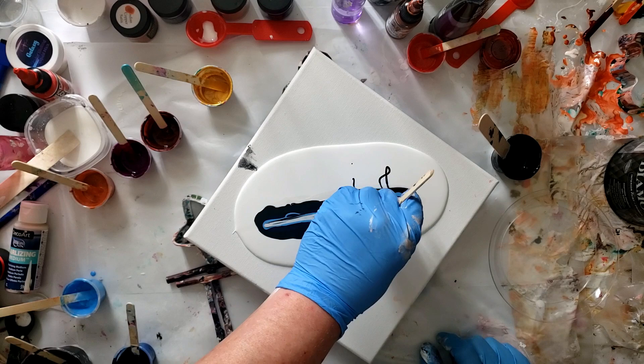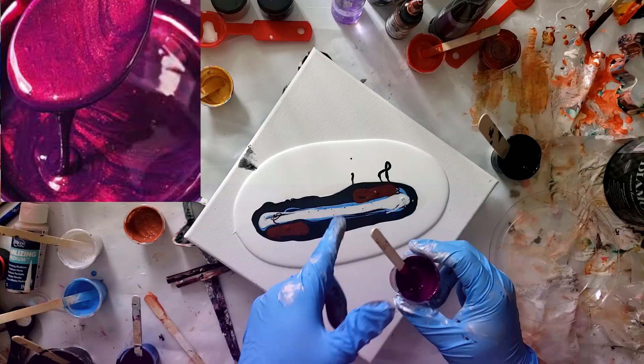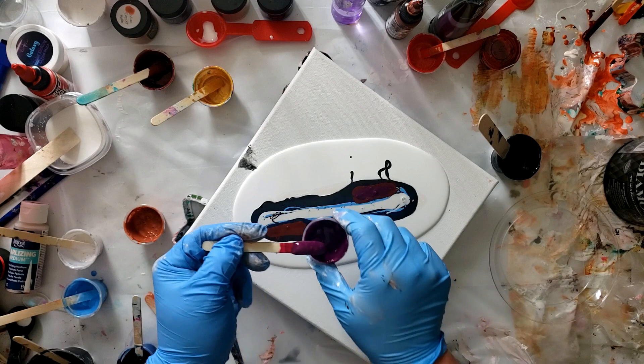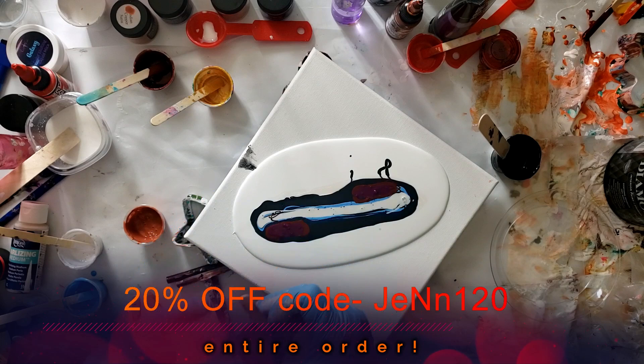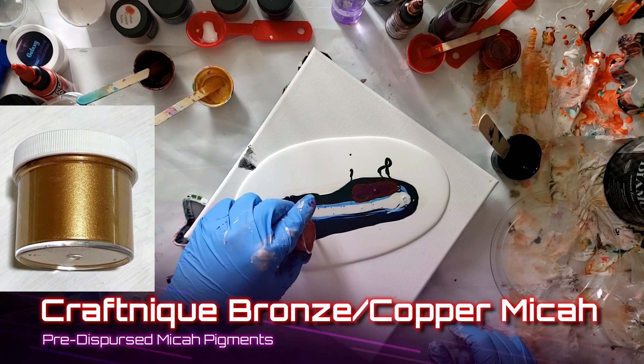I'm not sure if that's enough — let's do one little more. This is cinnamon brown, I'm gonna do a little bit right up here. Vavoom Red — which I don't have to tell you guys, you guys already know. I'm still waiting for the 50-gallon drum, I'll just keep waiting. By the way, there's a 20% off coupon in the description for Color Art, because the colors are insane. We're gonna take the bronze.